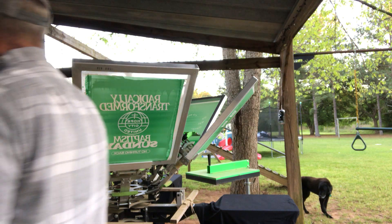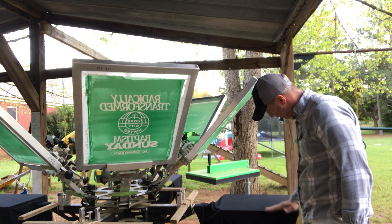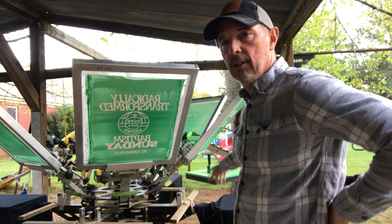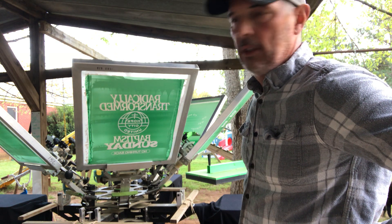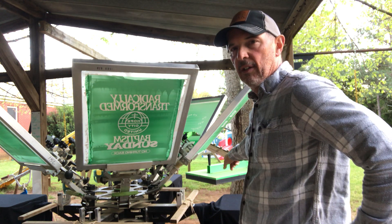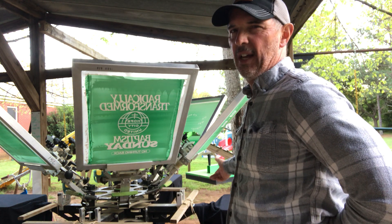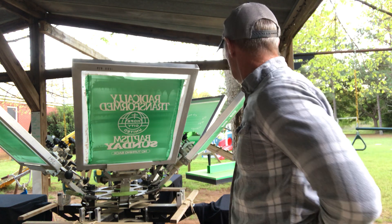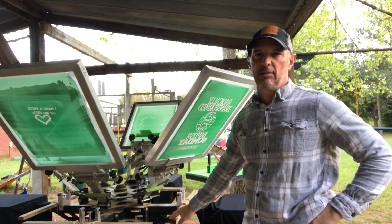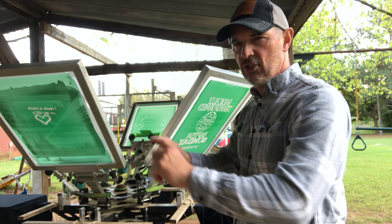I always had trouble curing the water-based ink. I don't have a conveyor dryer — I've got a rionet infrared flash, it stays outside. It's a good flash. This setup right here, I probably need to get something a little more — like an aluminum yardstick.